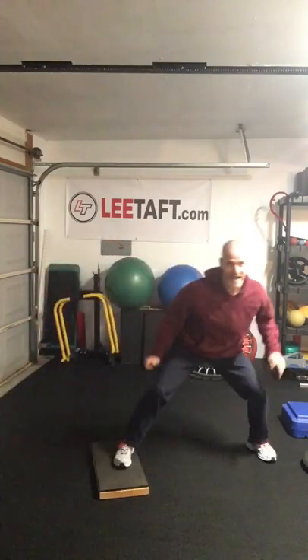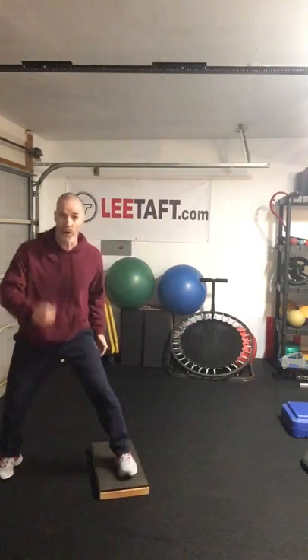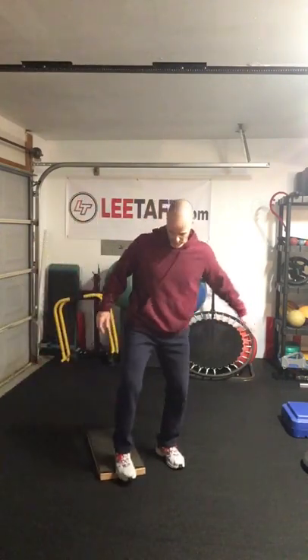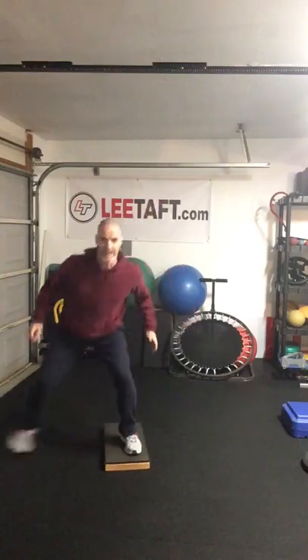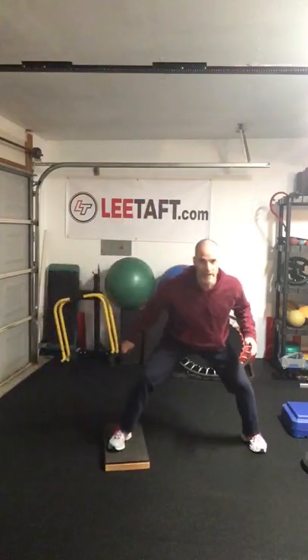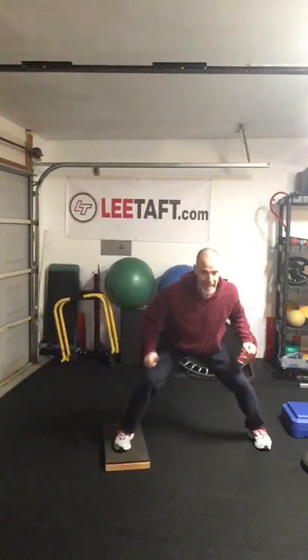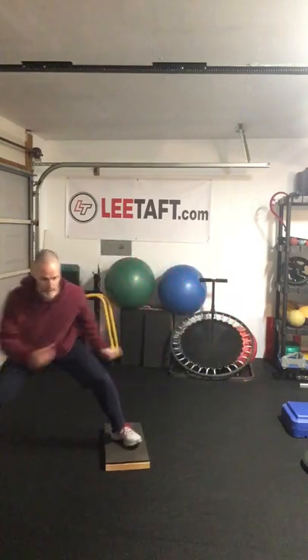We start here and just power over the box, then walk back. If we're only training the right leg for the first set, we push, come back, and push again. Then we go both ways — push, reset, push, push.